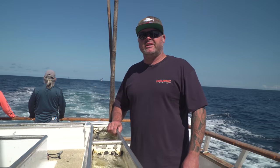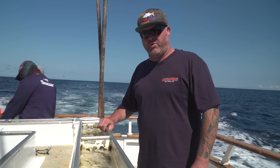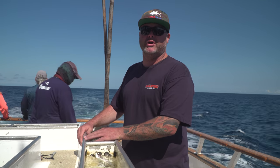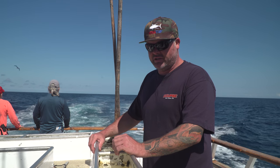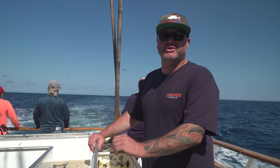Hey guys, I'm Eric, one of the new owner operators here on the Eclipse. I'm going to show you something very important that a lot of anglers seem to have a really hard time with, but is the most crucial part — I believe, and most captains believe — of fishing. It's going to be selecting your live bait.